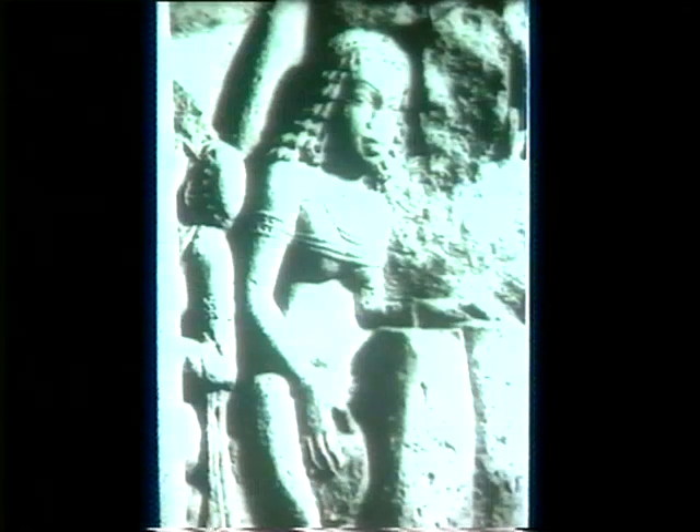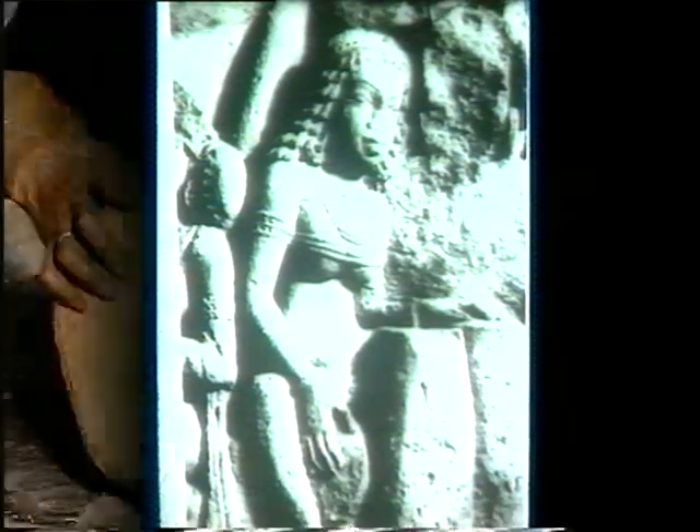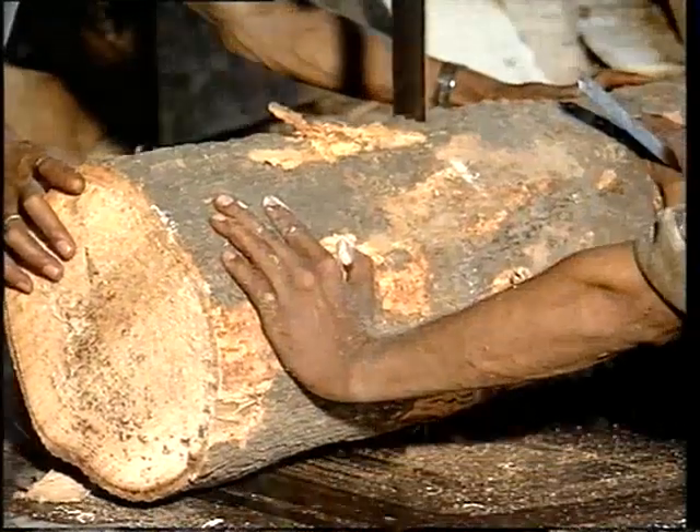We can also find sculptural evidences of the tabla as early as the 3rd century of the Christian era. The lady is playing a tamuku-like drum with her hands. This is similar to Dugga, one of the twins of the tabla pair.